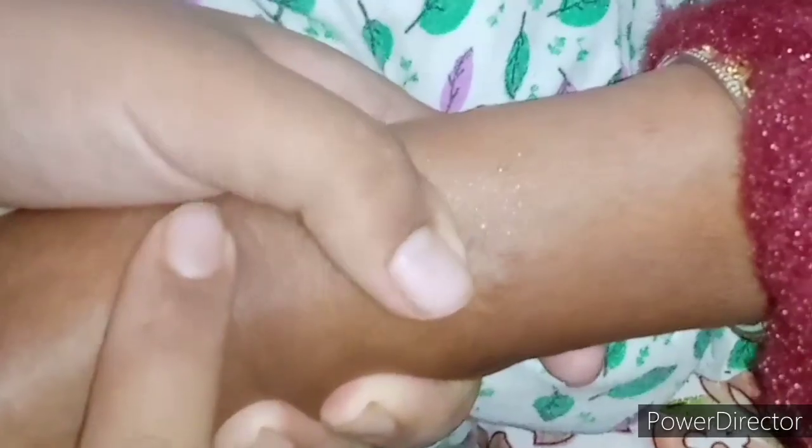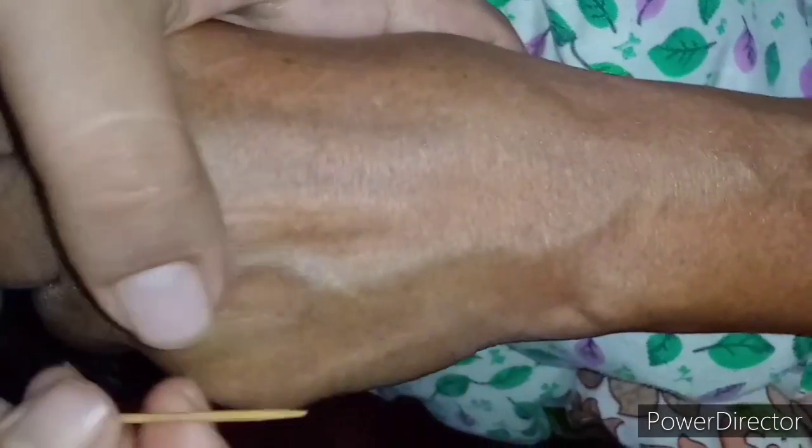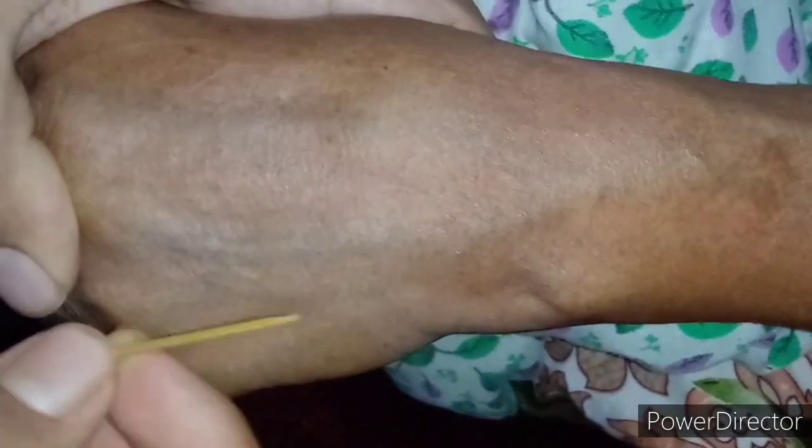You have to stabilize the vein before doing IV cannulation. Let's suppose this is our cannula. When the vein is very superficial, the cannula should be inserted almost parallel to the skin, not at a steep angle.